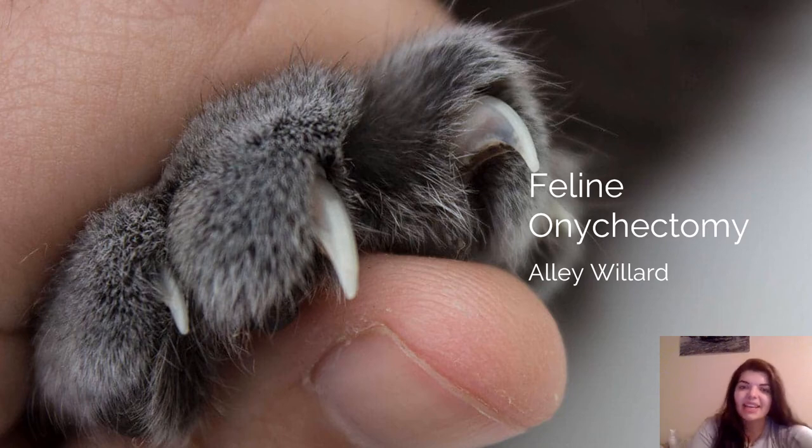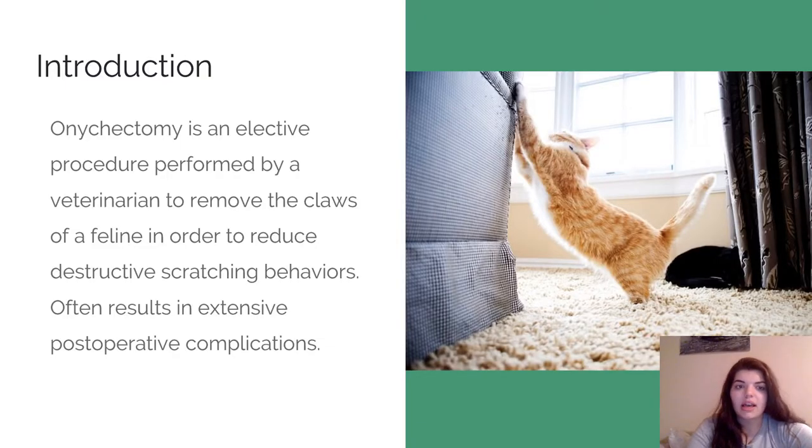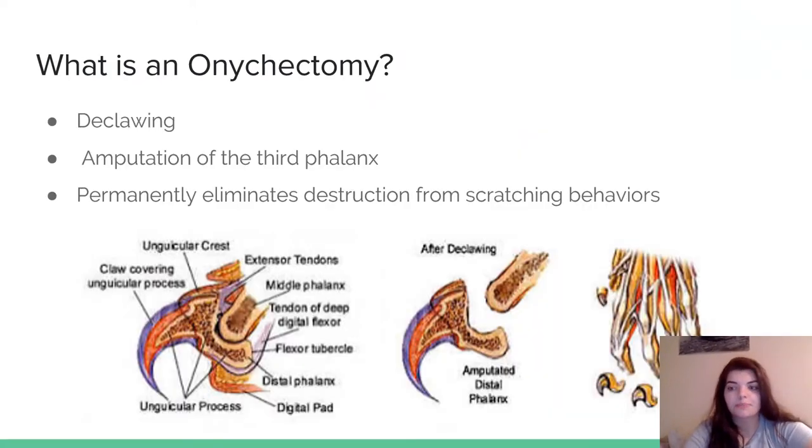Hi guys, I'm Allie. An onychectomy is an elective procedure always done by a veterinarian under anesthesia. The purpose of it is to remove the claws of a cat, and usually the reason for this is to reduce scratching behaviors that typically are destructive. It usually results in post-operative complications and some behavioral alterations. An onychectomy is just a fancy name for declaw.